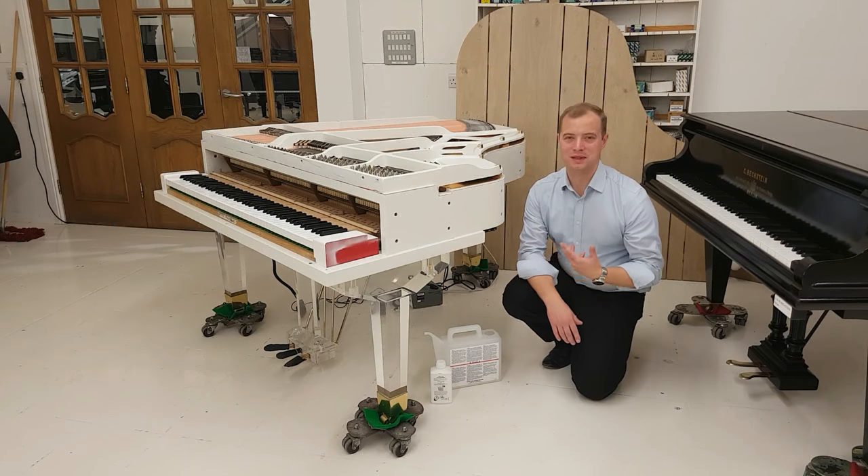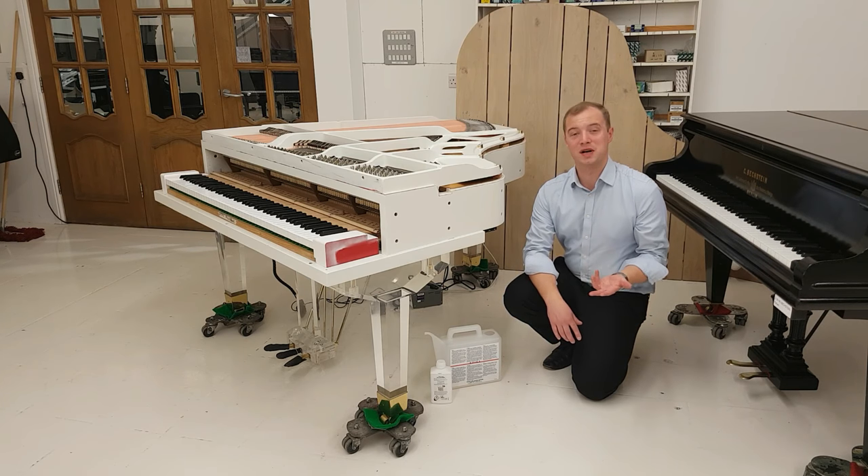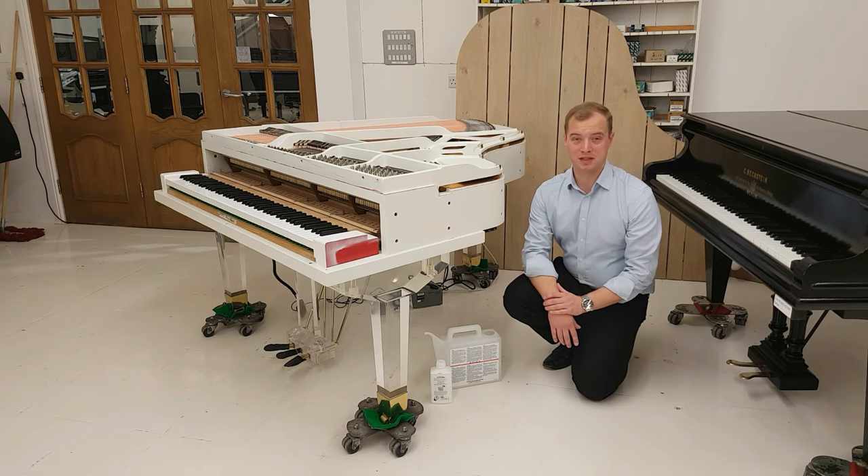Hello there, I'm Ross Norman, the director of new business development here at Adelweiss. And today from our Cambridge UK headquarters, I want to answer a question we get asked a lot by our customers: how do I top up my climate control system?